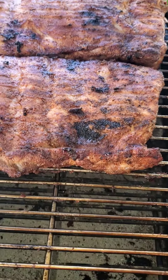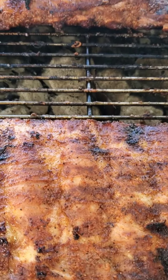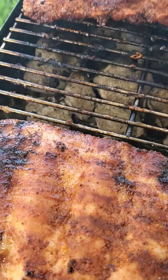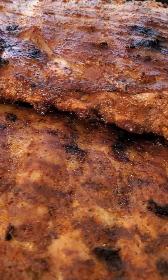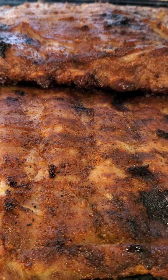Now that I got them seared on both sides, I'm going to pull them off the fire and onto this other side. You can already see a little separation on the bone. We're going to get these bad boys wrapped up quick.